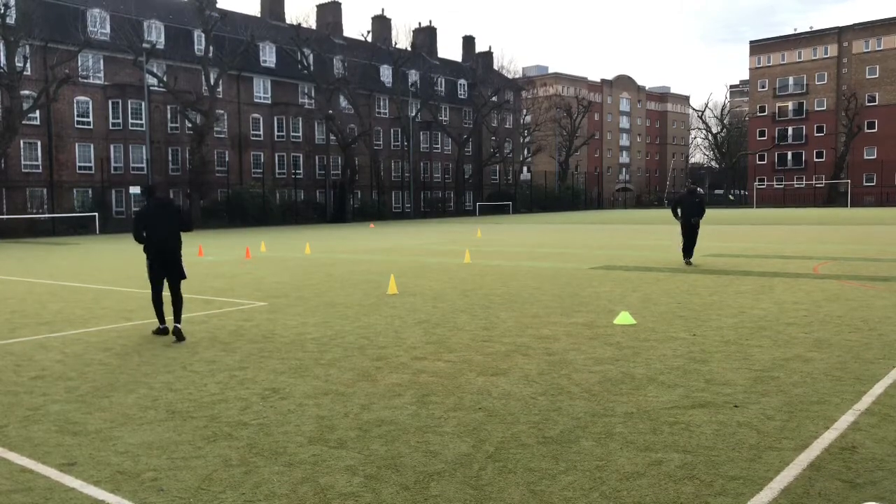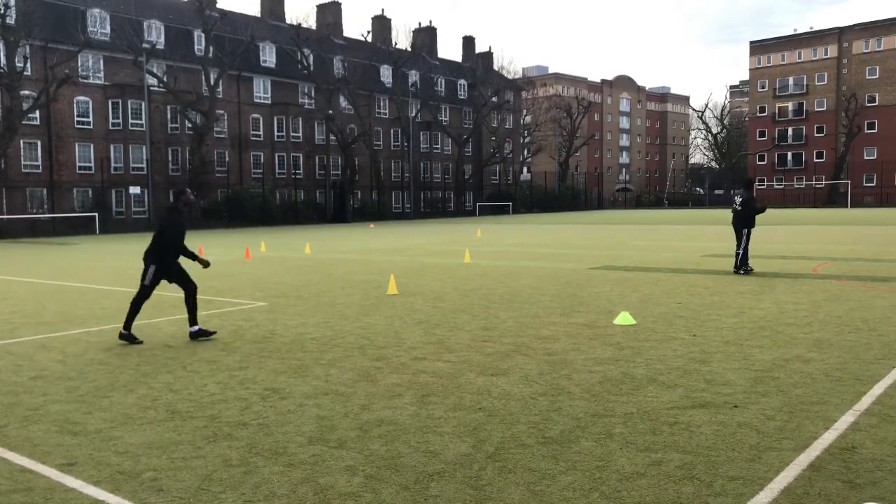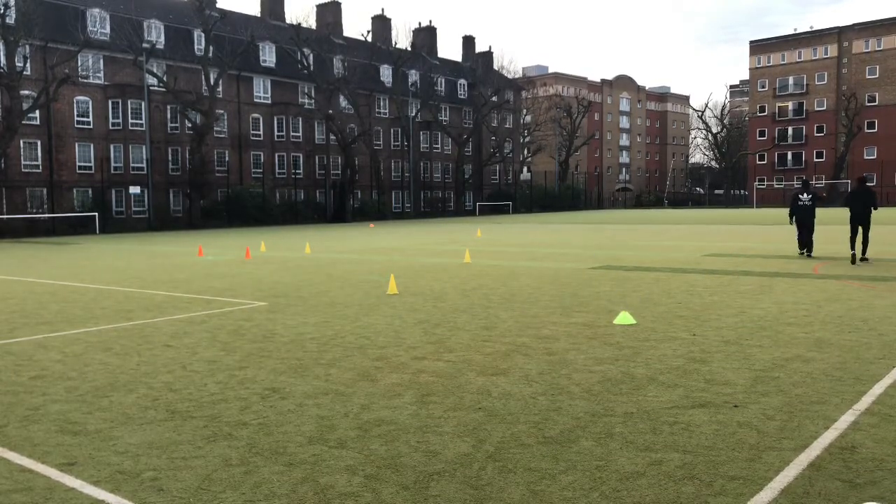Good morning, good evening, good afternoon — welcome back to Many Trains. As you guys already read from the title, I'm back again with another training session.